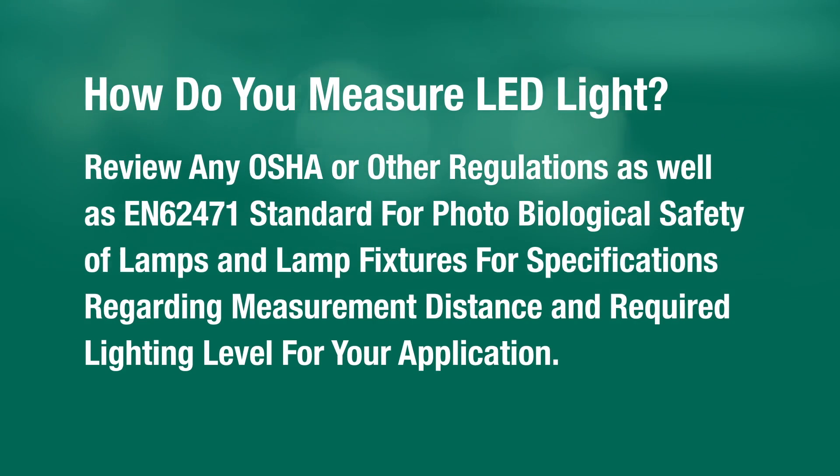So, how do you measure LED light? First, review any OSHA or other regulations, as well as the EN 62471 standard for photobiological safety of lamps and lamp fixtures, for specifications regarding measurement distance and required lighting level for your application.